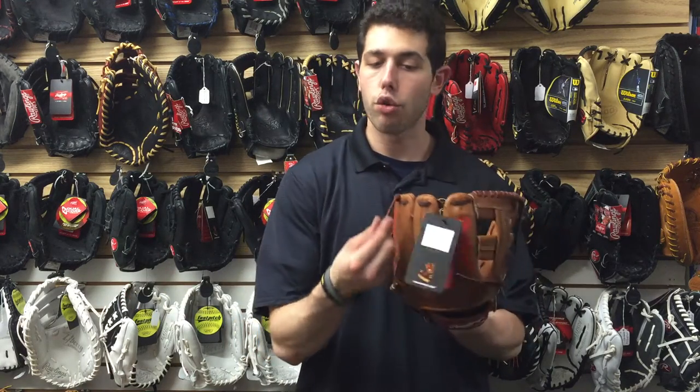Rawlings somehow just nailed it — it feels probably better than it actually looks, to tell you the truth. In 2017, Rawlings gloves are just off the charts; every glove I put on I'm like, I love that glove, and this one's no different. It has those long laces, which fun fact, Roy used to shoot these as a kid.